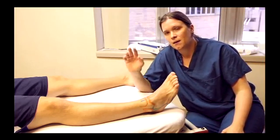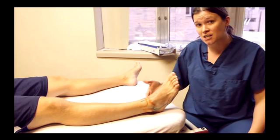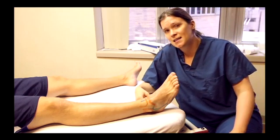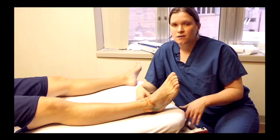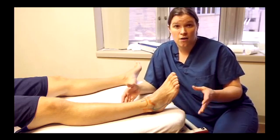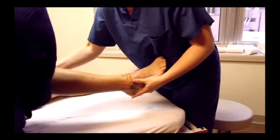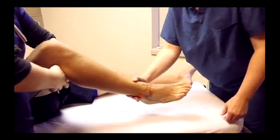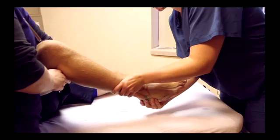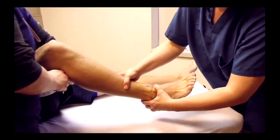Generally, the easiest way to do this — because the gastroc starts up in the thigh above the knee and attaches at the heel — your Achilles tends to be your enemy in reducing an ankle or foot injury. So the easiest thing to do is have another person stand next to the patient and have that other person bend the knee up. That takes the tension off the gastroc, and then you want to get traction on that foot and get it back to where it needs to sit.